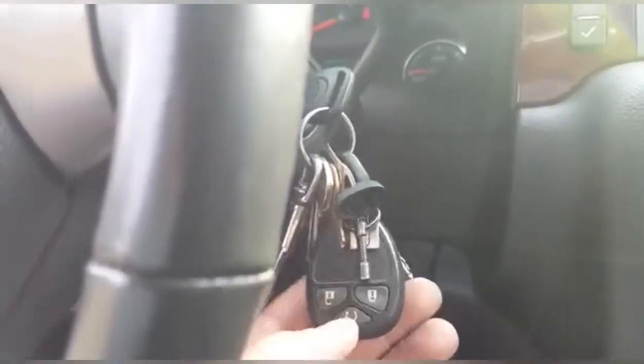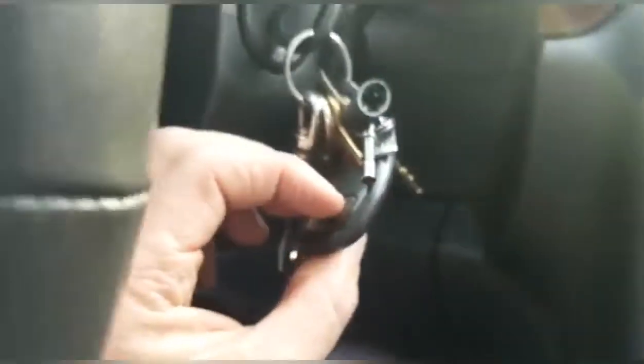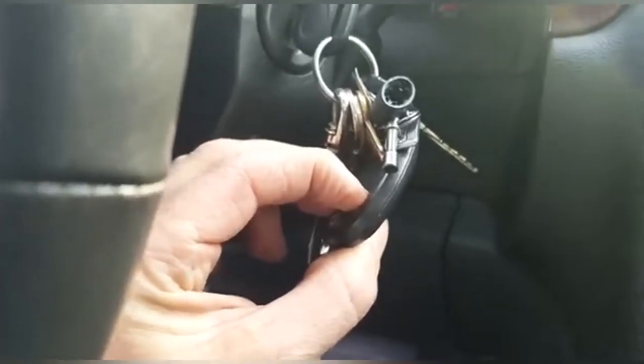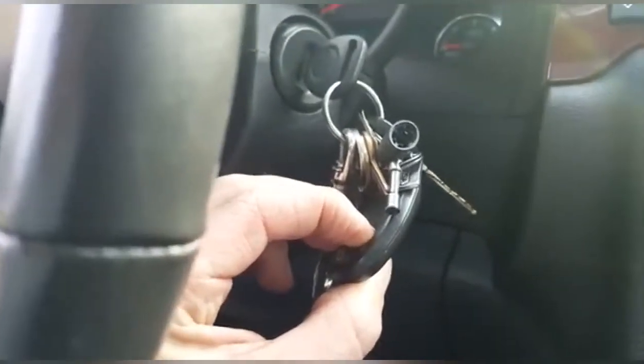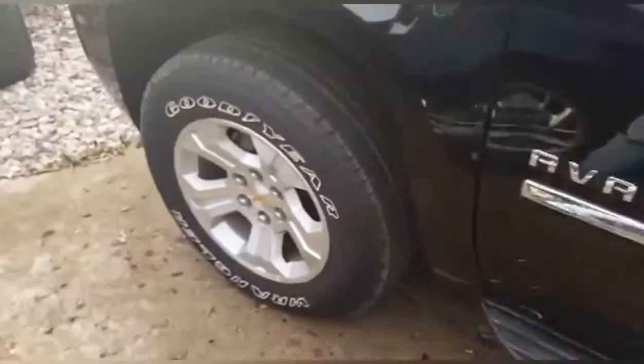Okay, we're gonna try this. You heard the doors lock. Now it says 'tire learning active' and the door is locked.